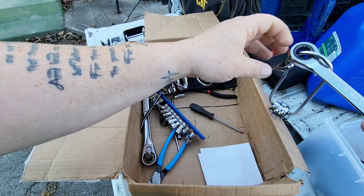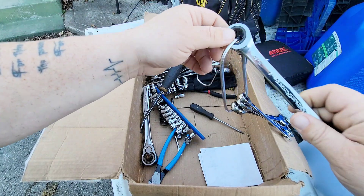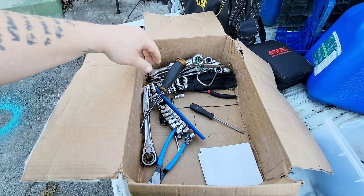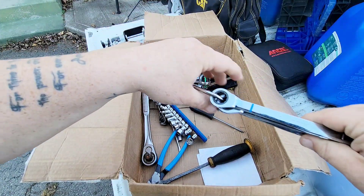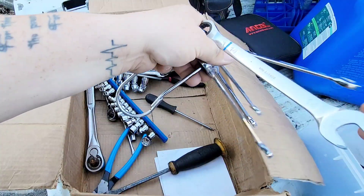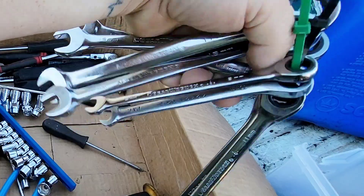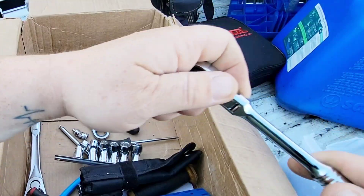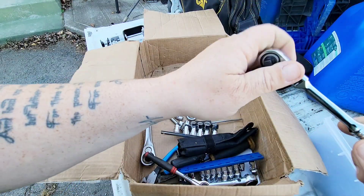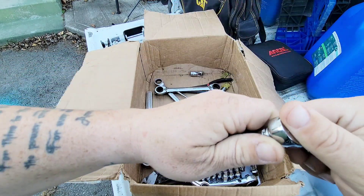More ratcheting wrenches — a lot of you guys are mechanics or work on your own vehicles, so I don't have to explain how awesome those are. Semper Fi, brother Davis, because everything you've sent is top-notch. Here's a brand called Cobalt — more ratcheting Cobalt wrenches. And here's a whole bunch more GearWrench — look at that, a quarter-inch flex head. 72-tooth maybe, something like that.